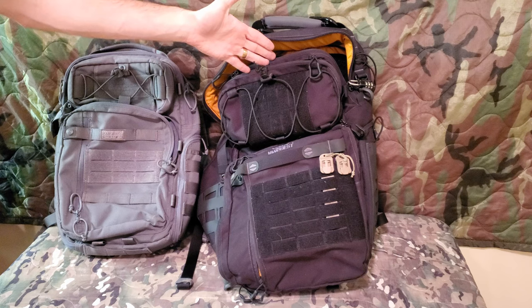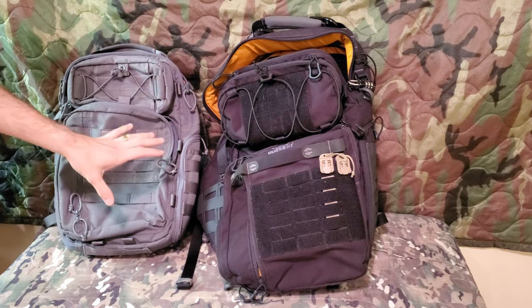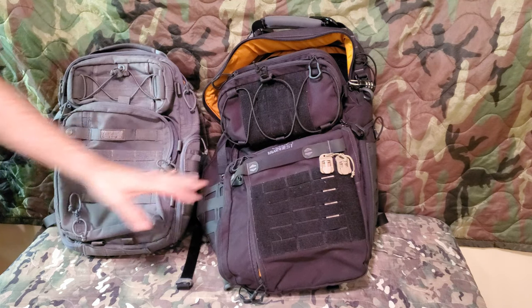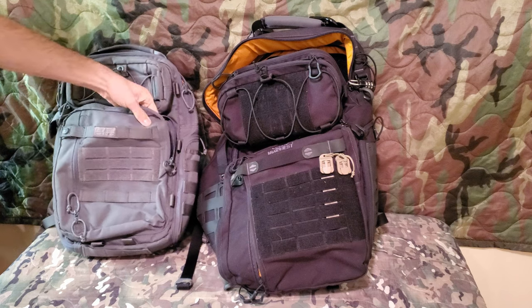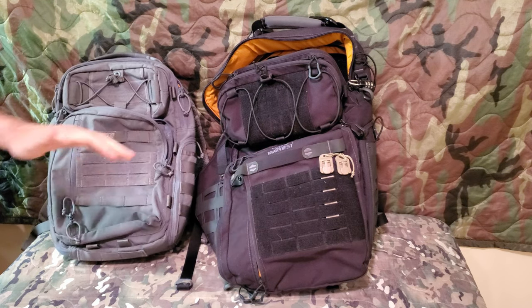So like I said, 31 liters and 21 liters. I originally started with the smaller pack but I needed more volume, more space — that's why I upgraded to the 31. So far they have held up really, really well, surprisingly well. The Cordura nylon fabric they are made out of is really nice.